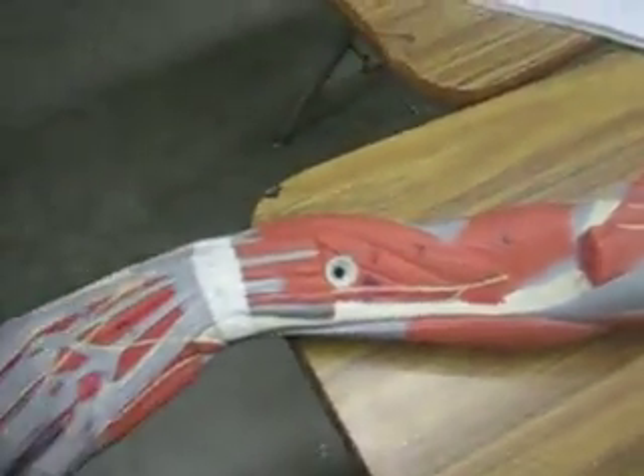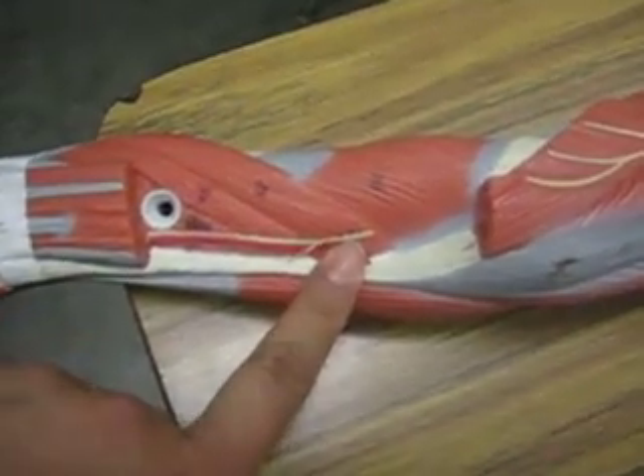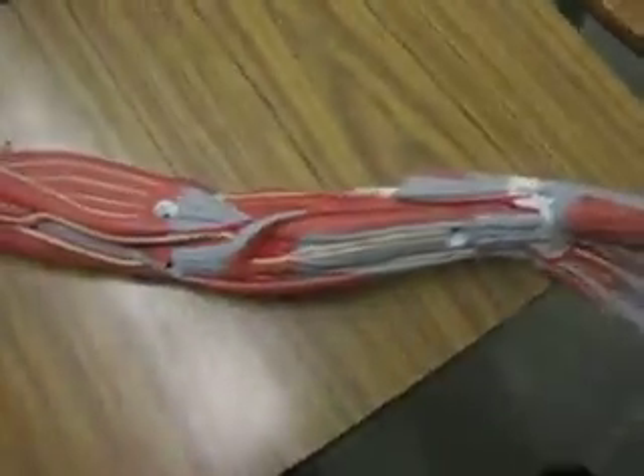And that's the external, the lateral view of the arm. So that's the radial, and that's also the radial probably. Okay, that's it.